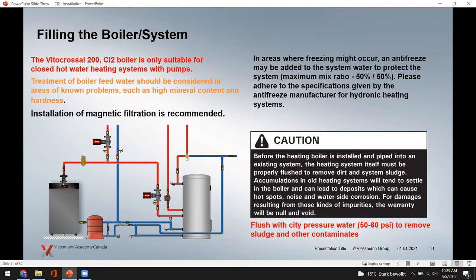Deposits in the system that get into the boiler can cause serious problems — and those problems are not warrantable. If you're connecting to an existing system, page 8 of the installation manual recommends flushing the existing piping with 50 to 60 PSI water pressure to remove sludge and contaminants before opening the boiler to the system.